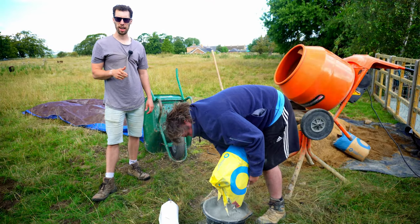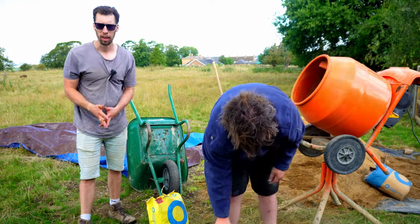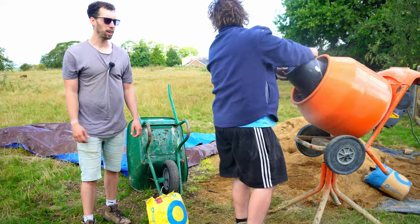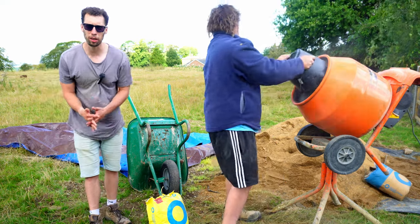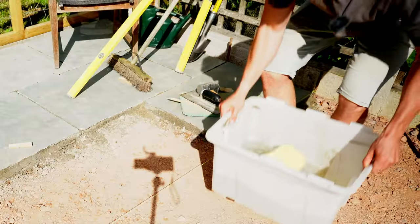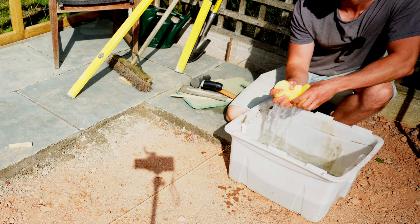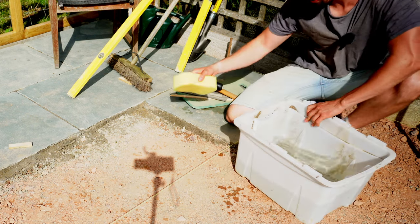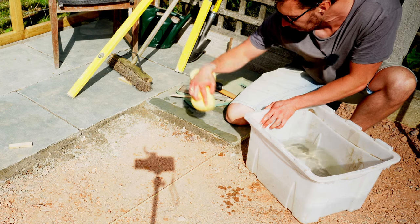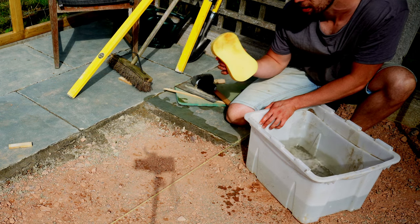For the cement we're doing a 4.5-to-1 mix — a lot of people say four to one, others say five to one, so I went in between. We measure with a bucket: four and a half buckets of sand to one full bucket of cement, then add water to the right consistency. You don't want it too wet or too thick — it'll dry out too quick. Another tip: keep a bucket of water and a big sponge on hand at all times. Wipe any cement off the edges of the slabs as each one goes in; keeping them clean makes life much easier. Spend a pound on a big sponge — you won't regret it.